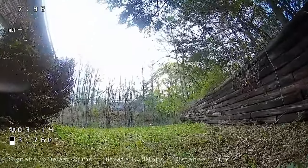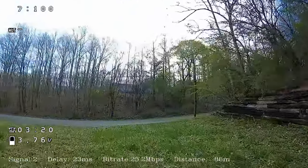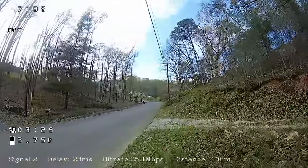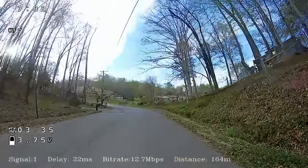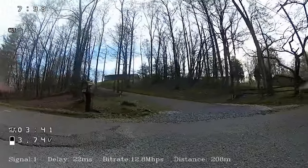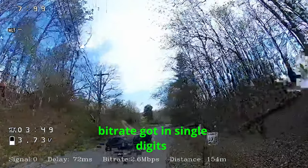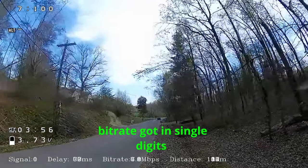The bitrate is 13, 12, 11 — 13 is pretty much the lowest we're getting here. Now going all the way to the back for our last spot. All the way in, the image is getting bad, 13 seems to be the magic number. The image is breaking up pretty bad out here.